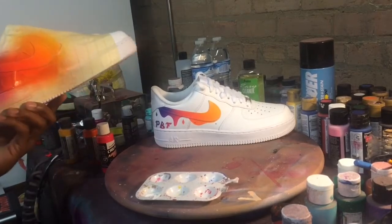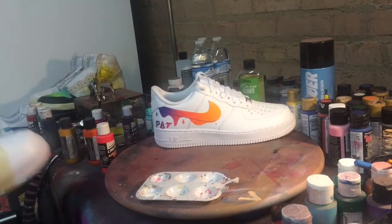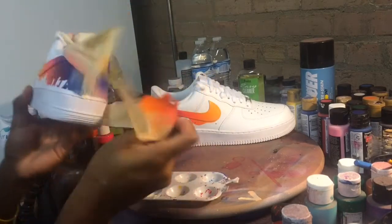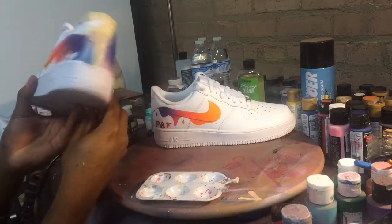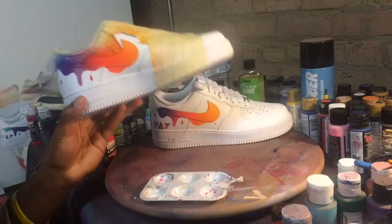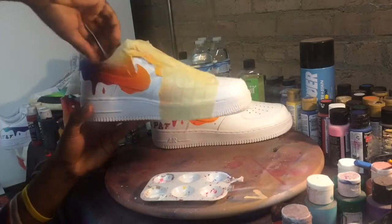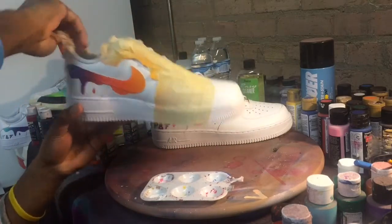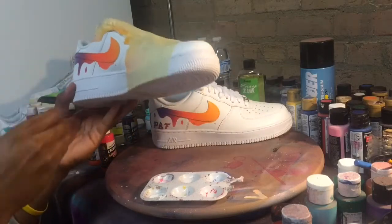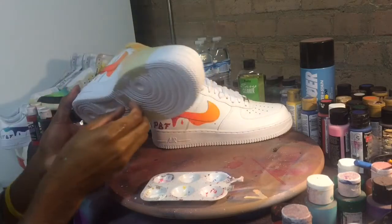One more thing — the brand of finisher that I use is called Treehouse Studios. You can find it at any Hobby Lobby; I really don't know anywhere else you can get it but it's pretty easy to find, about five dollars. They have a gloss, high gloss, and then a matte finish — really good stuff, it's flexible, perfect for shoes, so you definitely want to check that out.